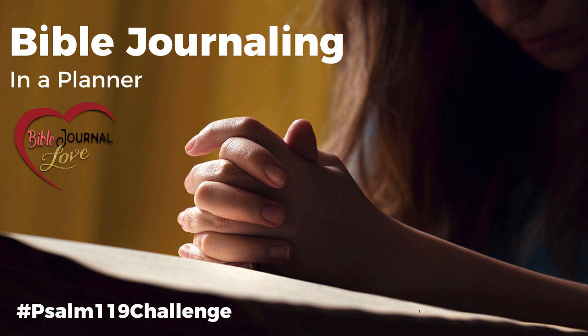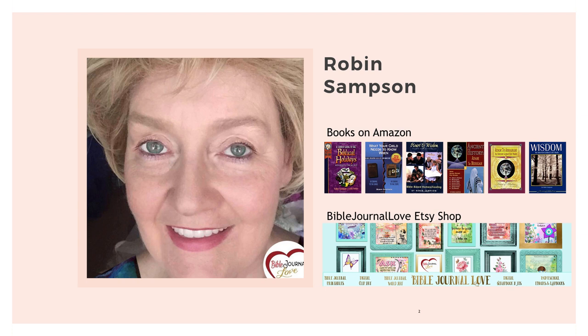This video is going to be an overview and answer a lot of your questions about Bible journaling in a planner. We're also going to go over some of the things on your printables. I wanted you to know a little bit about me — some of you don't know that I'm an author and I've been writing for 20 years. I started writing about homeschooling. I have nine children and I homeschooled all of them.